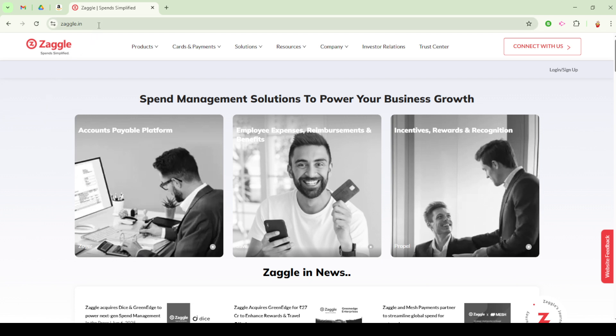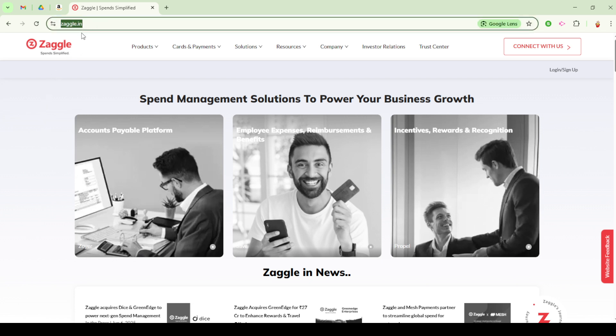Start by navigating to the Zaggle website or opening the Zaggle app. You'll need to log into your account using your credentials. Once you're in, look for the option that allows you to redeem your Zaggle card for an Amazon voucher. This feature will likely be highlighted on the platform under a section dedicated to redeeming different kinds of vouchers. Follow the specific instructions provided by Zaggle to convert your card balance into an Amazon voucher.